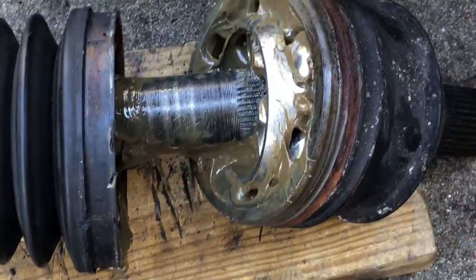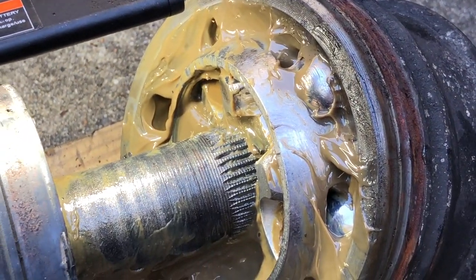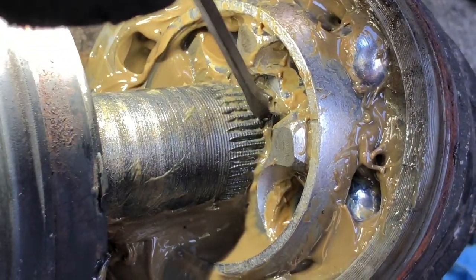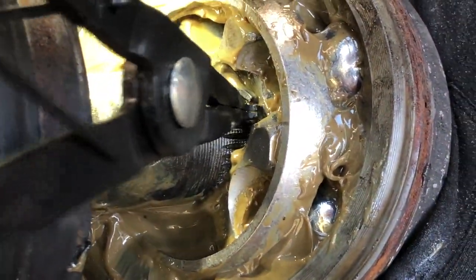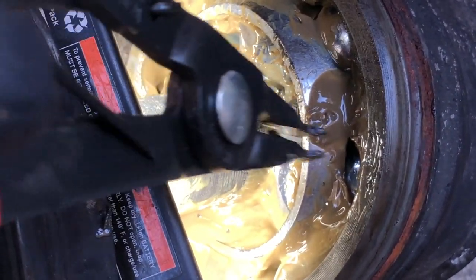Found some paper towels here — just going to continue to clean this out so that we can see where our snap ring might be. I think that's it right there. I'm just going to grab the flashlight here. There's our snap ring right there — hopefully you guys can see it sitting in the groove of the shaft. We're going to stick a pair of snap ring pliers in here and open that up so that we can separate these two pieces. I'm going to push that apart so I can pull this shaft out of this ball bearing joint end.